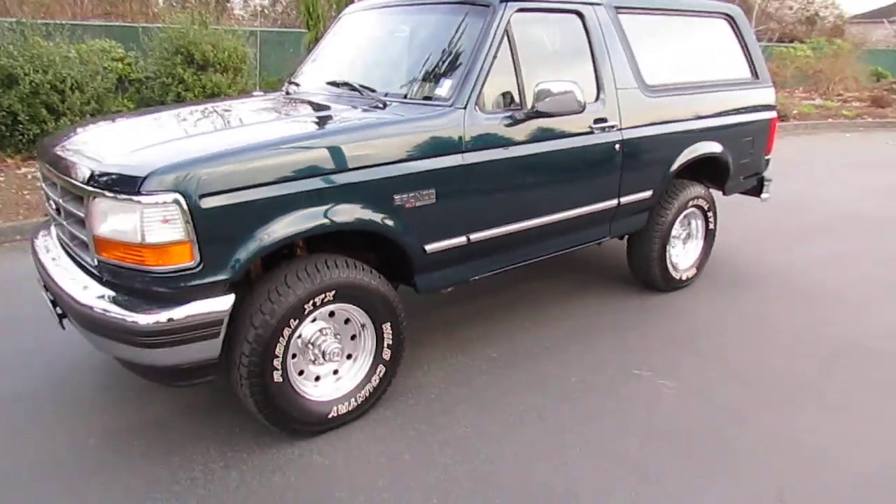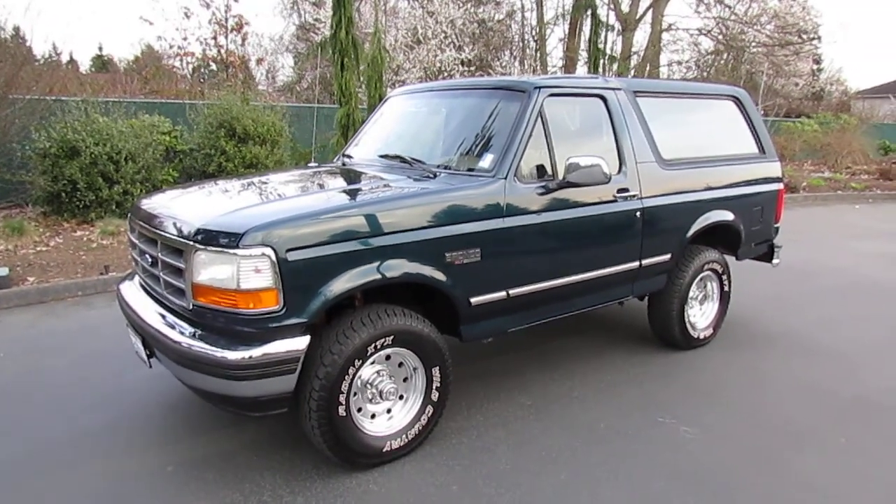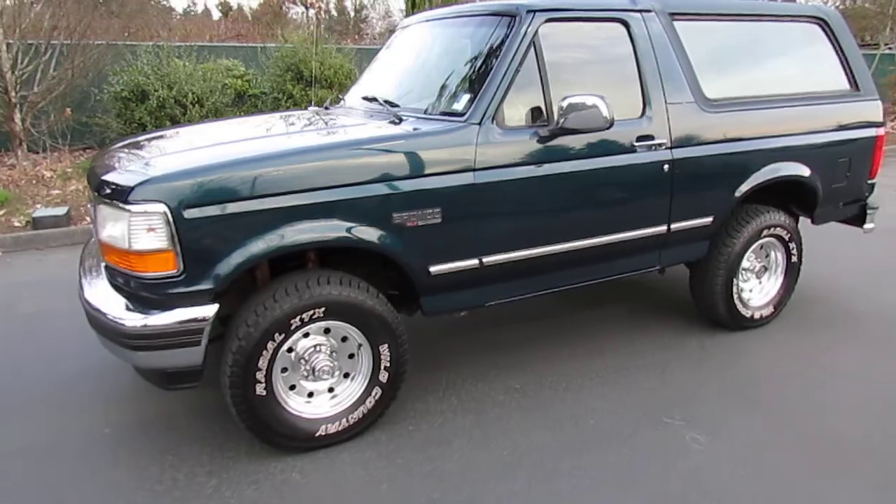That is our 95 Bronco. We're going to run no reserve on this, so the high bidder will win on a seven-day auction. Please watch our other video for the driving footage, and good luck to everybody.